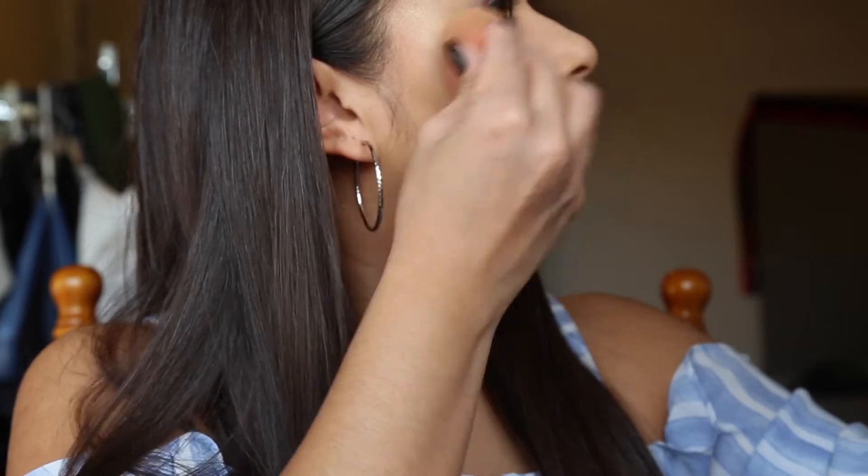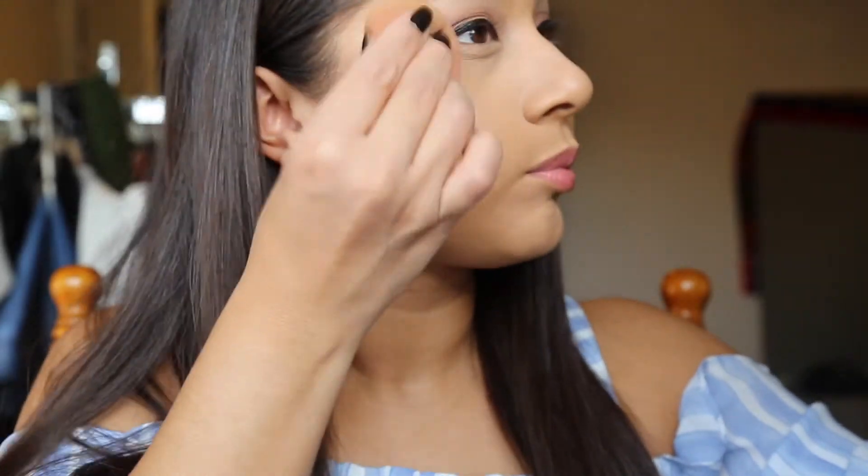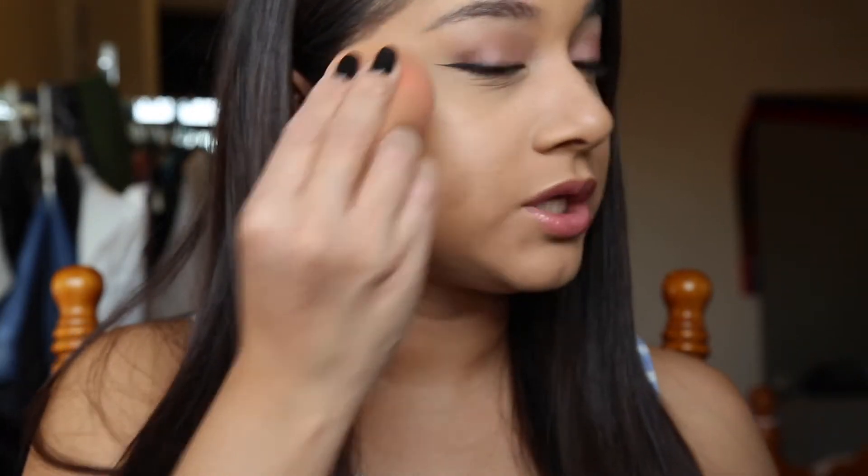I'm going to go ahead and take my beauty blender. I do like how that is blending a lot more than just using my fingers. I thought using my fingers would kind of warm up the product, but it kind of didn't. But I can definitely see like a pop of glow on my cheekbones.